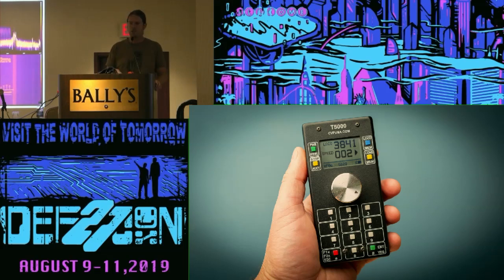This is the Airwire handheld controller. It's pretty straightforward — there's a rotary encoder in the center, and you press that to change direction. What you see on the screen is the engine number 3841, the speed, and an arrow indicating direction. The yellow button is the accessory button, so you can hit accessory and then a number to throw a switch or turn a signal on and off. This system operates in the 900 megahertz ISM band, which attracted me to it as a ham, since I have privileges in that band and thought it might allow for some interesting reverse engineering.